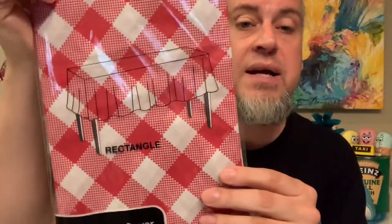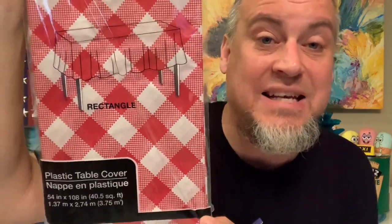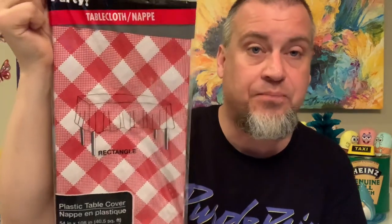With the summer and spring weather, a lot of people are picnicking, and it's finally nice in Minnesota. We found this nice traditional rectangle tablecloth with the old-school red and white checker pattern — we just love that pattern. It's 54 inches by 108 inches, so a good-size rectangle tablecloth. So we found that.